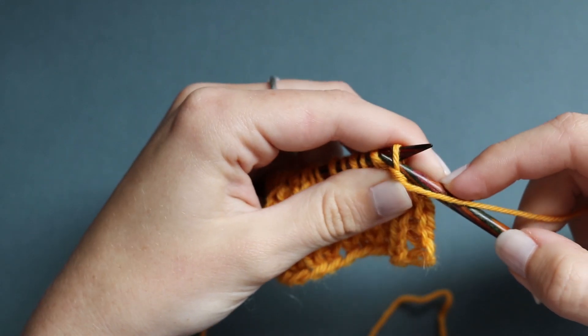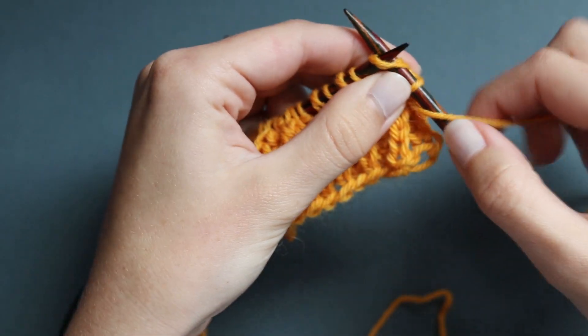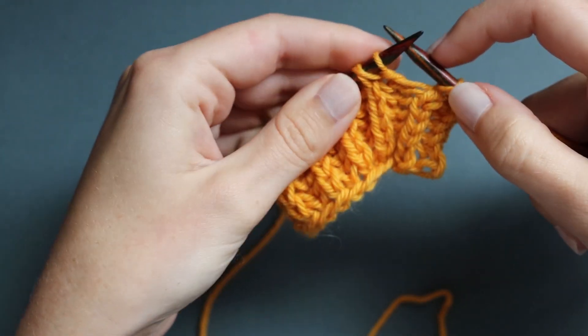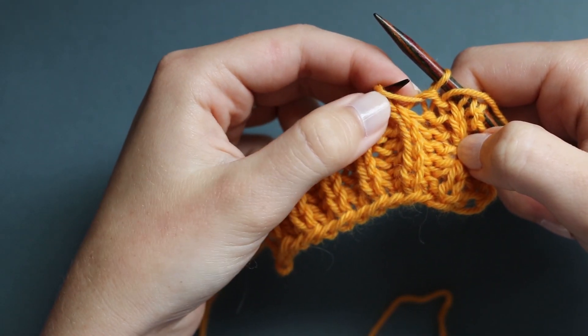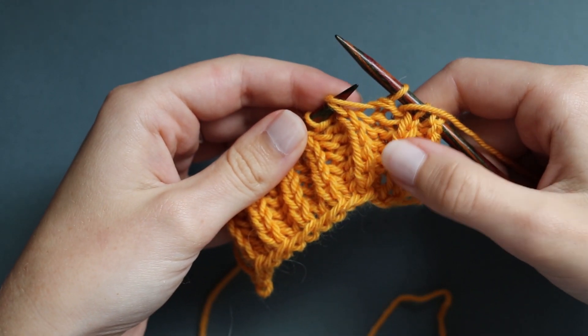So I'm going to get to the point at which I wish to begin decreasing, so I'm just working my slip 1 yarn over, BRK, and then I'm going to work another slip 1 yarn over. I always want to begin a left decrease with the BRK stitch and the paired yarn over here ready as my next two stitches.